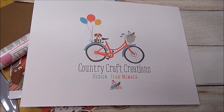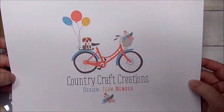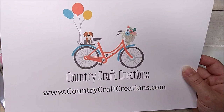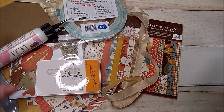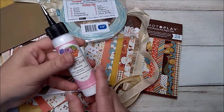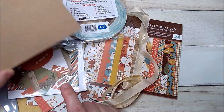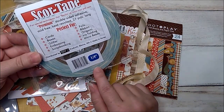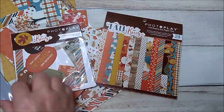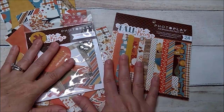Hey y'all, I have another project share — this will be project number three for my Country Craft Creations design team. You can find these goodies at countrycraftcreations.com. For supplies, I'm going to use the Prima apricot ink, art glitter glue with the fine metal tip, medium weight chipboard, quarter inch score tape, seam binding, and my EK Tools bone folder.